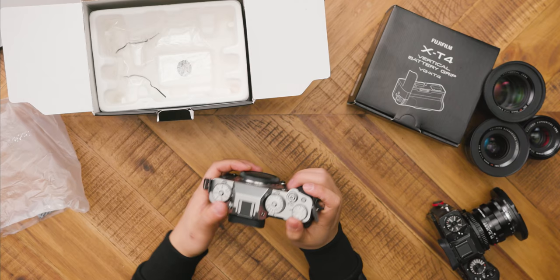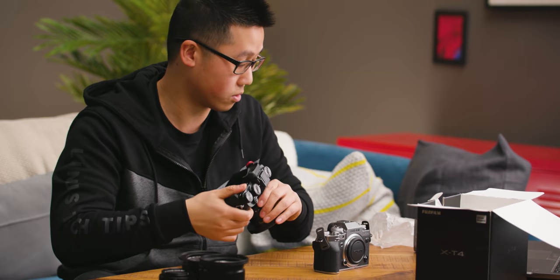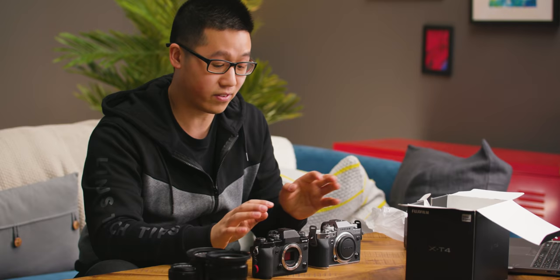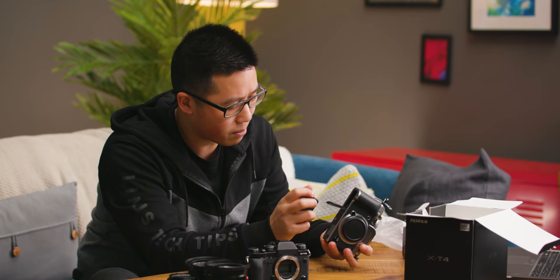Physically it feels a little bit heavier — about 100 grams heavier than the previous two models. You can definitely feel the weight difference, but this also has a 2200 milliamp-hour battery, which is a significant improvement over the 1200 milliamp-hour battery in the Fuji X-T2. Unfortunately, that means the batteries themselves are a brand new type — the new NP-whatever — with apparently double the battery lifetime overall.